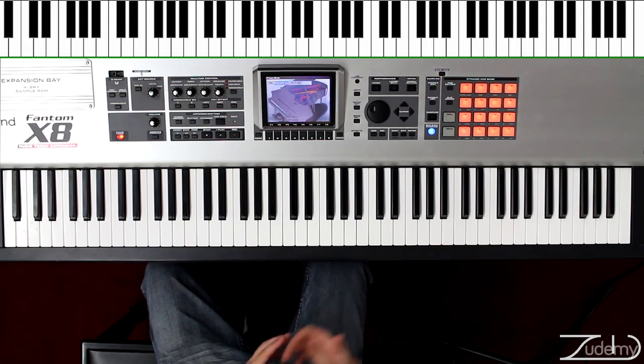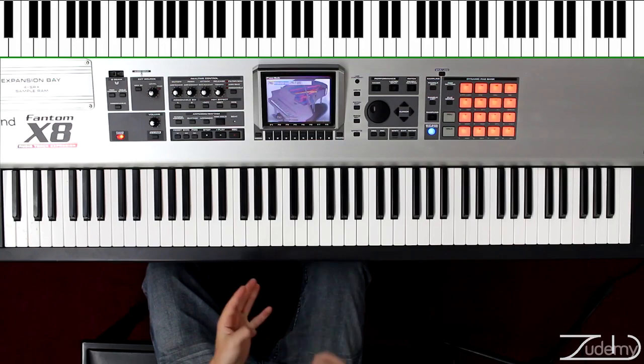That is it for the A advanced chords. We have done the A7 major, we have done the A diminished, A diminished 7, and the A augmented. Thank you for watching, and let's move on to the next video.